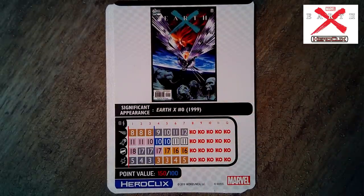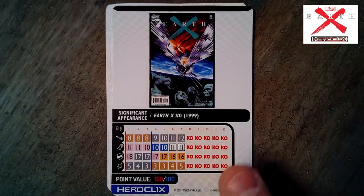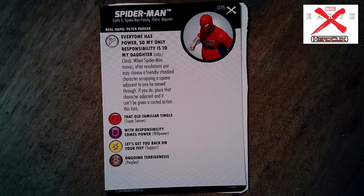Looking at the back, Black Bolt has a 150- or 100-point split dial. He's got Hypersonic Speed — oh my gosh. Never mind King Britain; Black Bolt will be the go-to piece in sealed. Spider-Man — let's see how he differs from the starter pack. Set number 15. Earth X, Spider-Man Family, Police, and Reporter. Trait: 'Everyone Has a Power So My Only Responsibility Is to My Daughter' — exactly what I said earlier. Every human has powers now and Peter Parker is very disenchanted with the whole idea of being a hero.